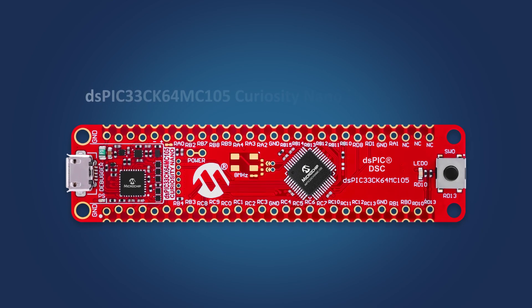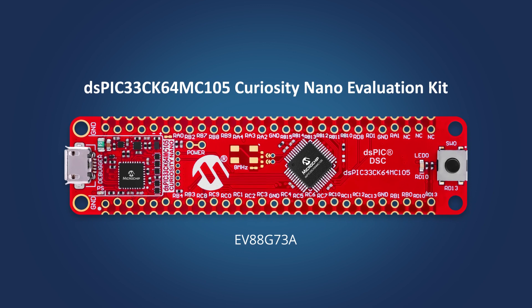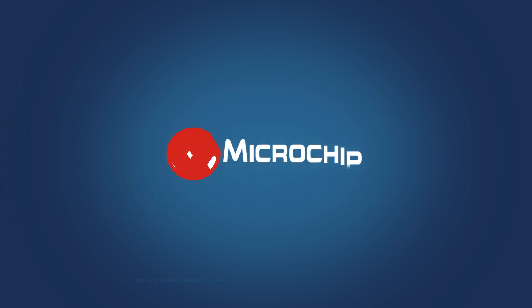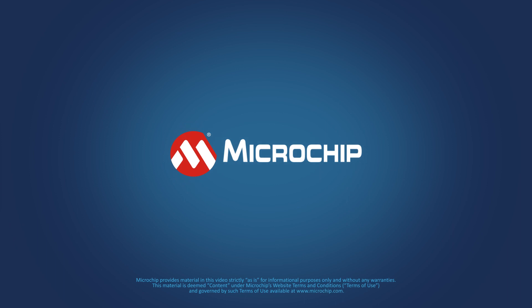Find out how easy it is to get started with the DS-PIC33CK Curiosity Nano Evaluation Kit, and explore our DS-PIC33 DSCs for your next design. For even more information on the evaluation kit or on our DS-PIC33CK DSCs, please visit the links in the description of this video.